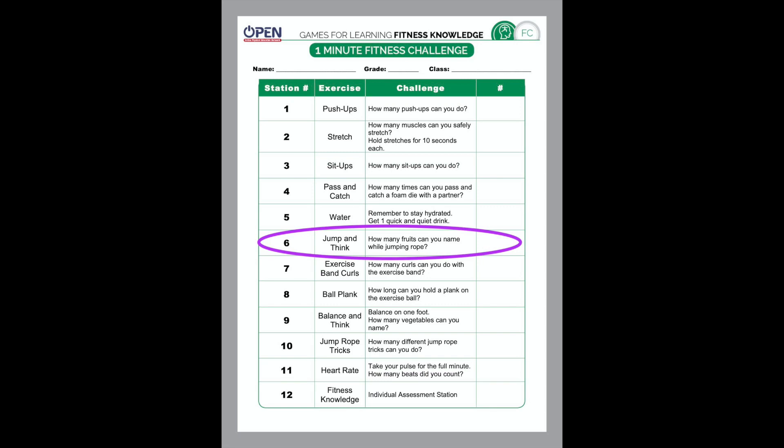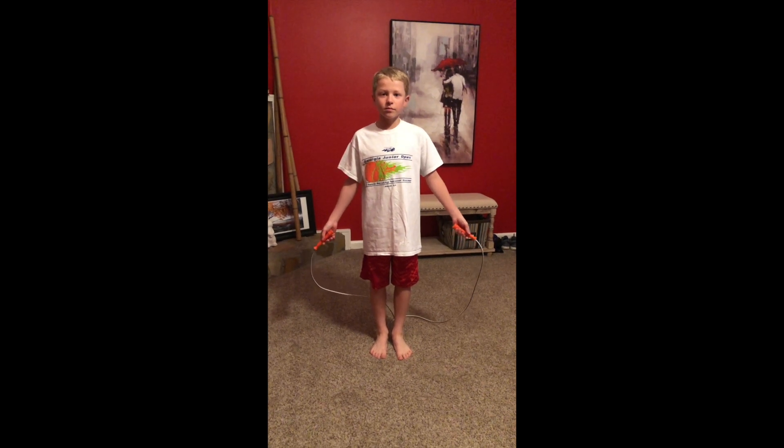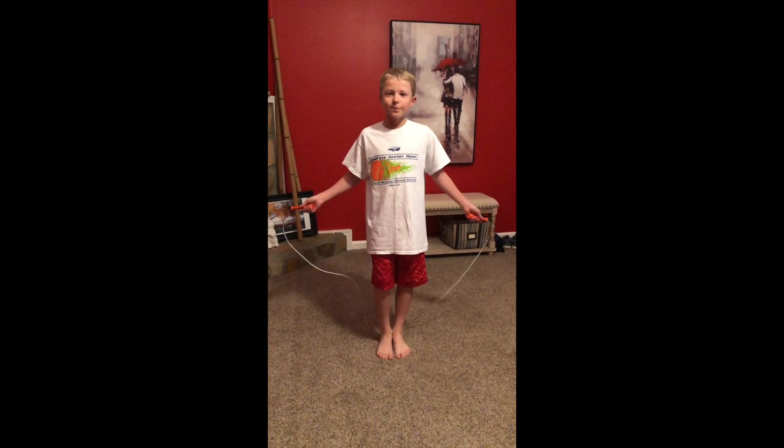For the next activity, number six, is jump and think. For this one you need a jump rope and a safe place to use it. If you don't have a jump rope, no big deal — just pull that imaginary jump rope out of your pocket and use that one. The best thing about the imaginary jump rope is that you can never mess up. The real challenge is that while you're jumping rope you have to name as many fruits as you can. Ready, set, go!